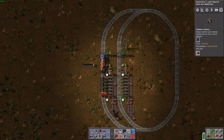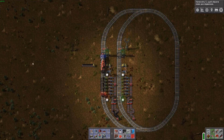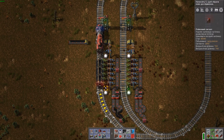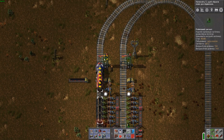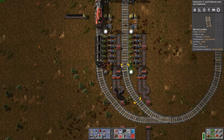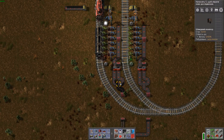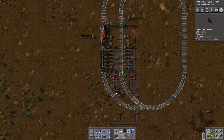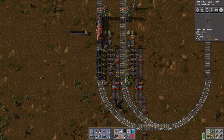The station is stackable — you may put as many as you want to the left or to the right. It has lamps and rail signals on the entrance and on the exit. There is enough space to make balancing on the output. I use red belts because yellow belts are overloaded.